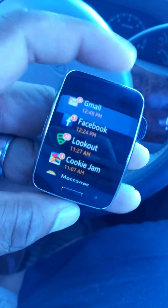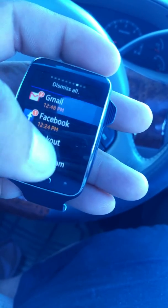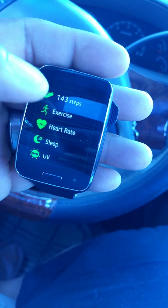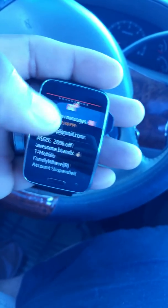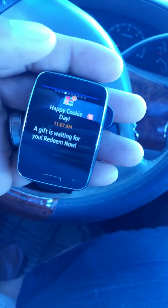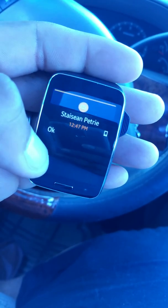Hey, just checking out the new Gear S — I gotta remember that name, it's not S Gear, it's a Gear S watch. Just got it in the mail. As you can see it's got notifications. It's a pretty cool device. I've been playing with it for a few and I'm loving it — it gives you all your notifications.